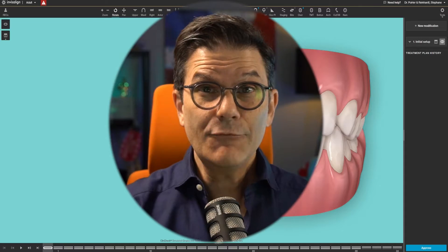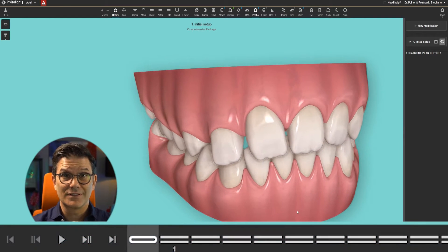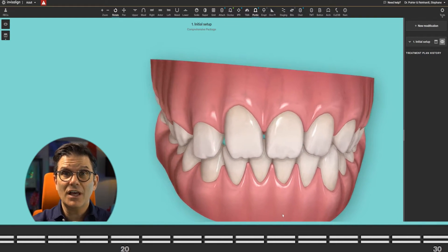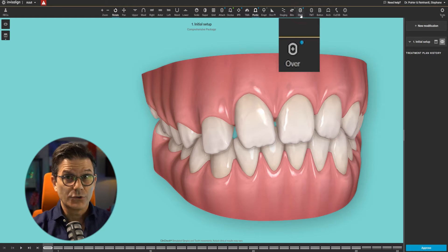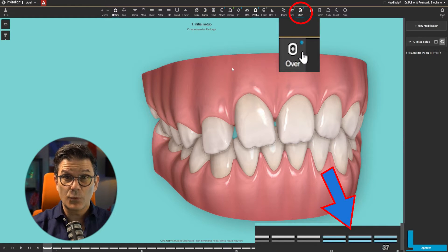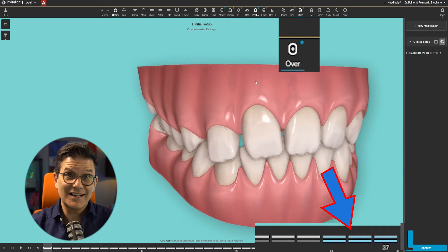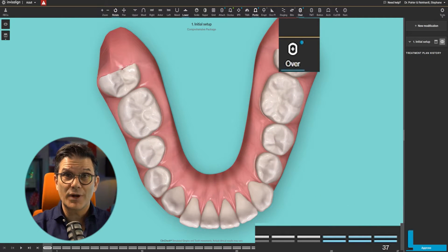If we look at a ClinCheck, at the bottom you can see all the stages of the treatment — those correspond to the number of each aligner. At the top, you can see the 'over' tool — 'over' is for overcorrection. Watch what happens when you click on it: you see three blue lines that just appeared. Those are three overcorrection aligners added to the end of the set, designed to close residual spaces.